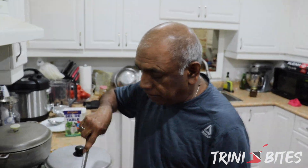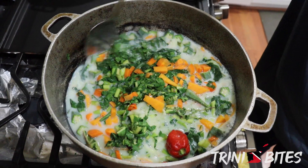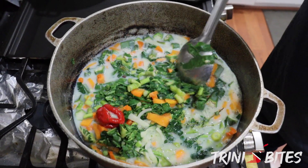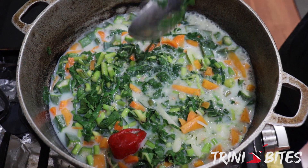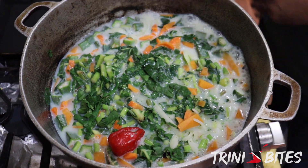So I'm checking it now — mixing everything together, coming along nicely. I won't burst that pepper until later. Okay, let's see again — it just needs to cook. Stay tuned.